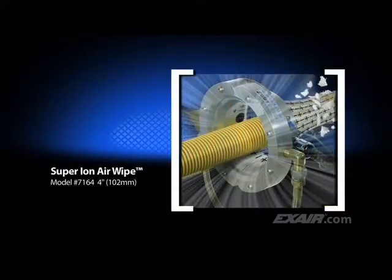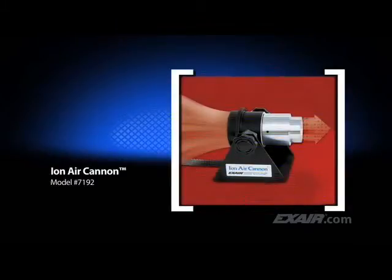The arrangement shown here makes it easy to eliminate dust attraction on automotive bumpers and fascias prior to painting. X-Air Super Ion Air Wipe creates a 360-degree ring of ionized airflow that clamps around the part. It is best suited for cleaning hose, pipe, cable, extruded shapes, and anything you can think of to fit through the center. The Ion Air Cannon delivers a high concentration of ionized airflow and it's ideal for those areas that need concentrated cleaning power.